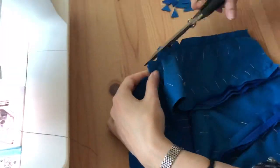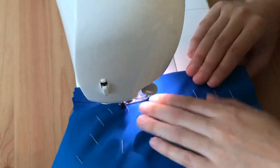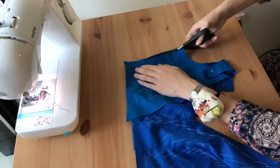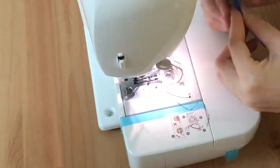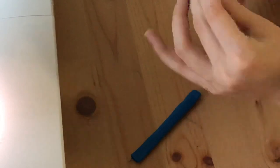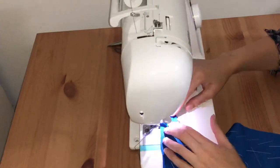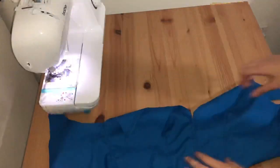Still sewing bodice pieces together. Make sure you trim the seam allowance as you go and clip your corners — it's all in the pattern instructions. For the straps that go over the shoulders, I ended up extending them a bit, so I'm creating two little extensions for the strap pieces and turning them right side out, then sewing them to the bodice.